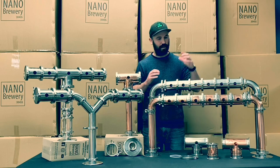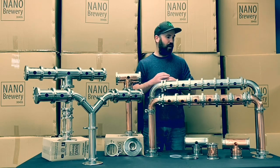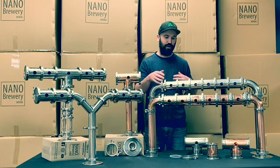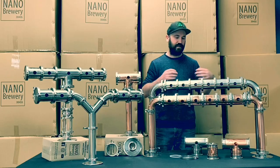As you can see here, we've got them in copper, but we've also got them in stainless as well. So if you really want to bling it up you can go with copper, otherwise you can keep to the standard stainless beer fonts.